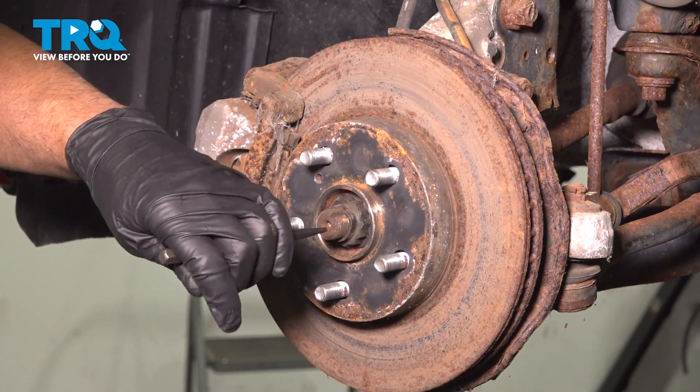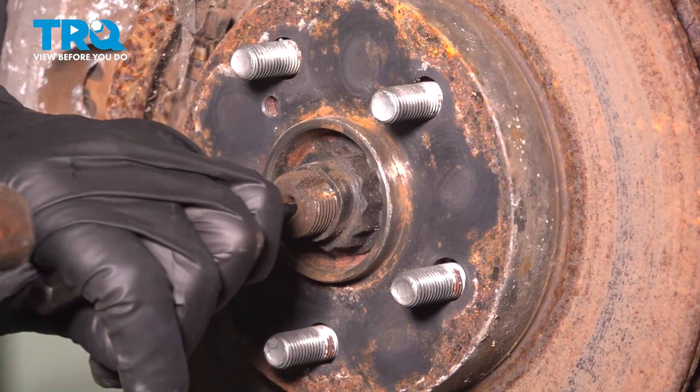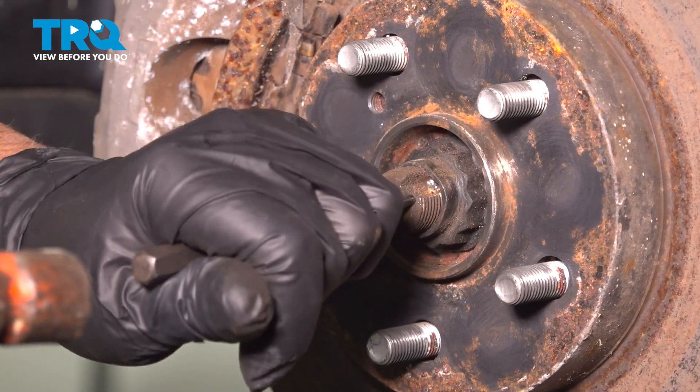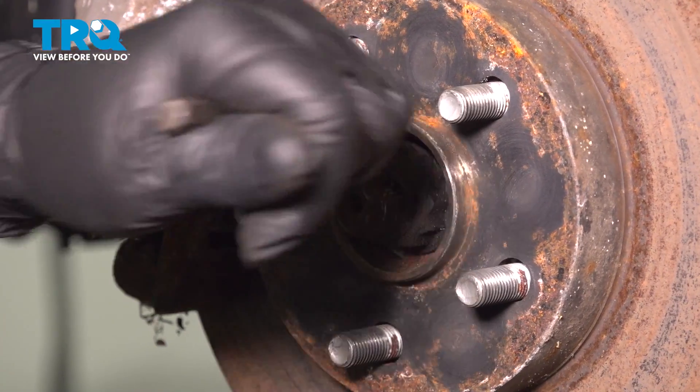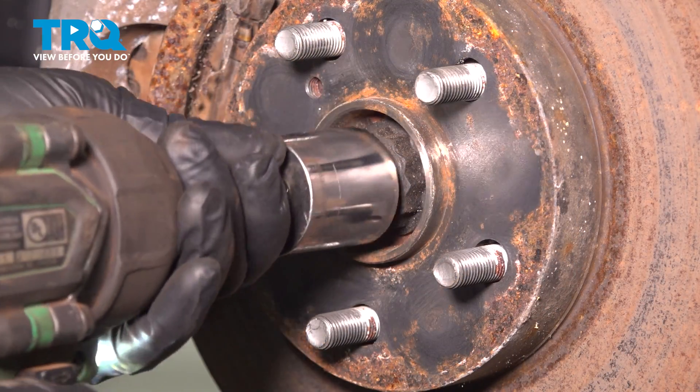We're gonna loosen this nut right here. It is peened over — I'm just gonna take a punch and just try to bend it back a little bit. Using a 30-millimeter 12-point socket, take this nut off.